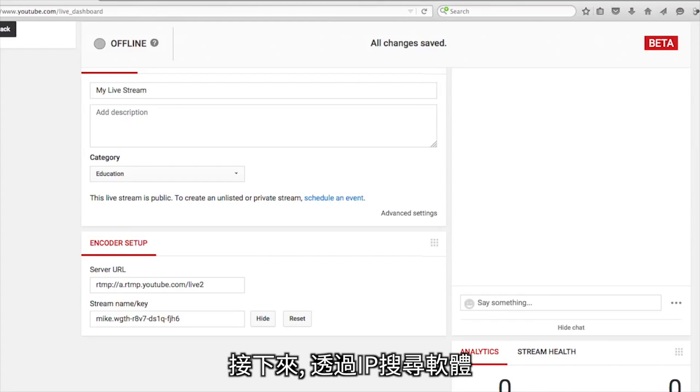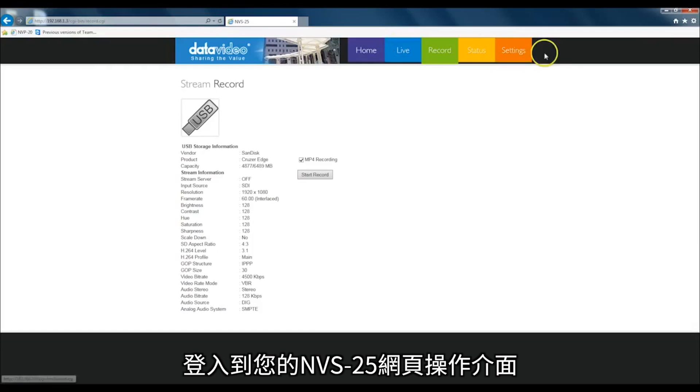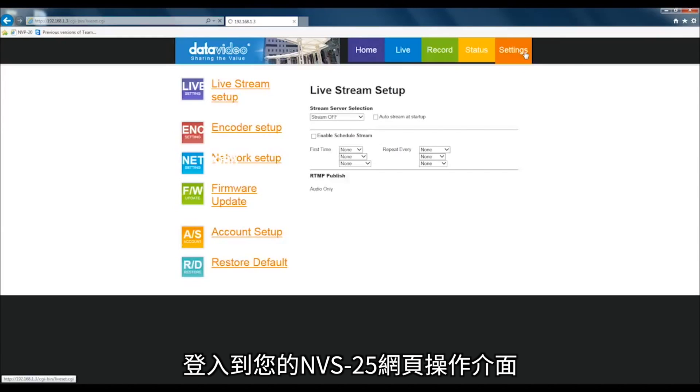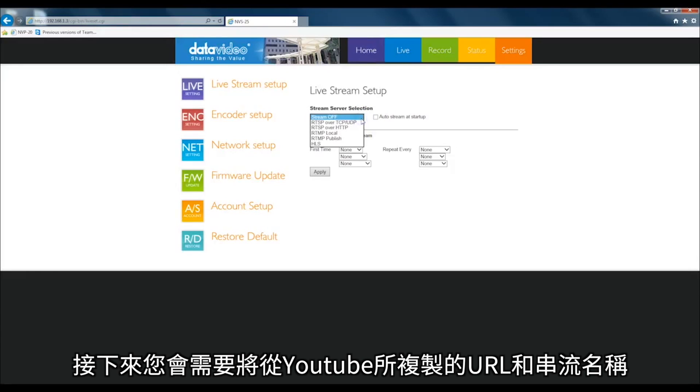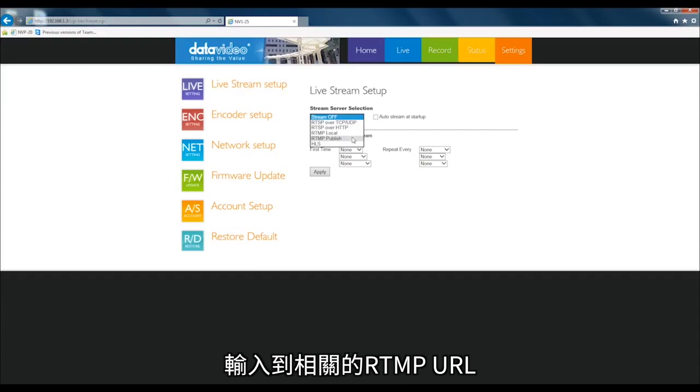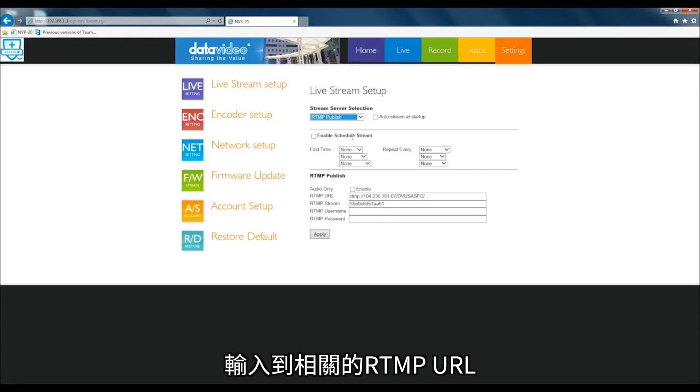Next, log into your NVS25 web browser control panel using the IP Finder software. Go to the live stream setup menu and select RTMP publishing. Next, you will need to enter the URL and the stream name that you copied from YouTube into the corresponding RTMP URL and stream name fields.